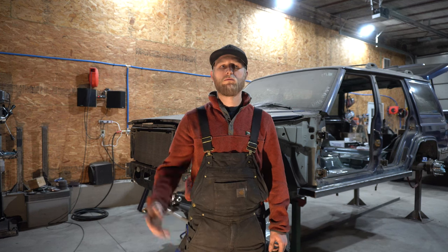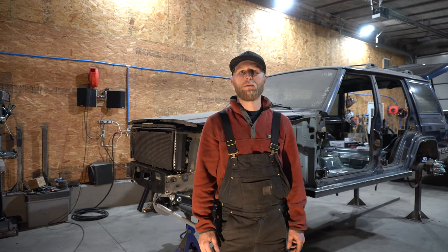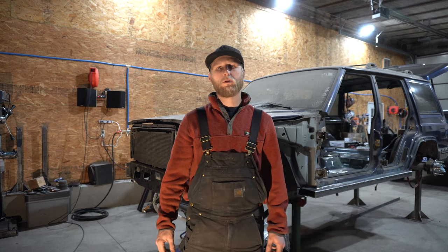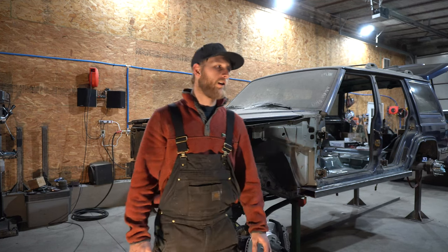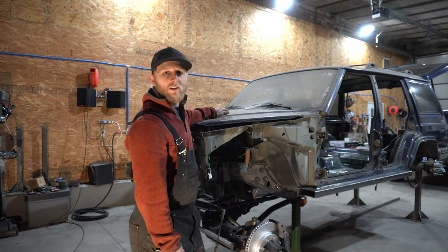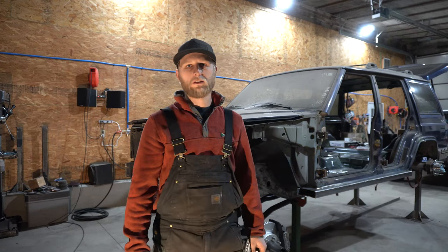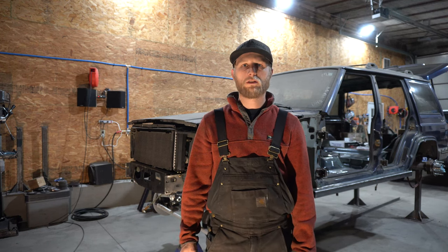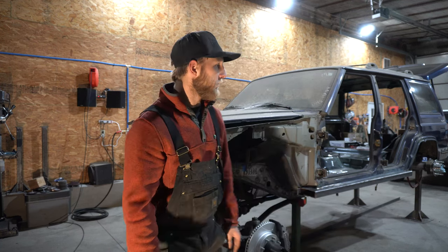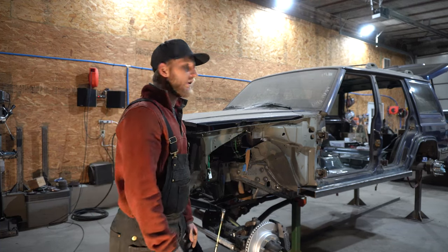Hey guys, my last post was probably three years ago. I just watched that video to catch myself up where it left off, and now I want to try posting again — possibly just the things I'm working on and day-to-day things. I'm gonna start off kind of where I left off with the Jeep. I'll take you around this thing.